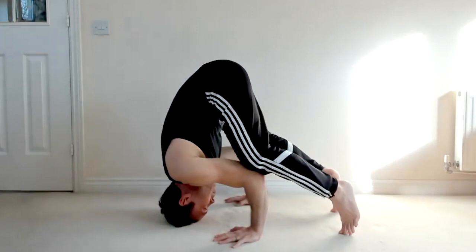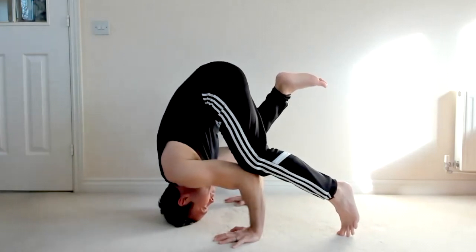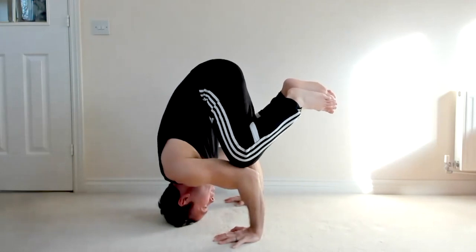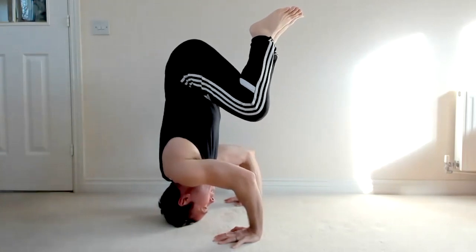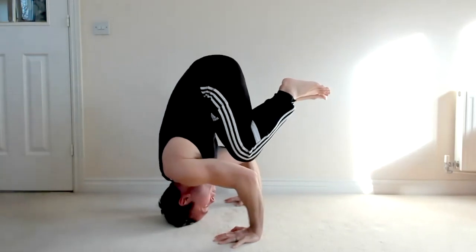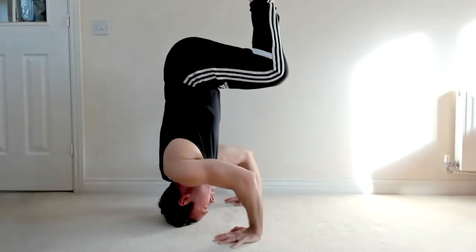Then walk yourself toward you. If you want to lift one knee up you can. If you want to lift the other and touch them together, you can. You can even try putting one leg up if you want, or just getting halfway there. Or if that's too much, just move one leg off. And then eventually you can go all the way up.